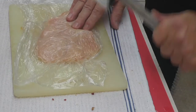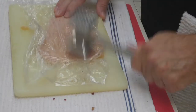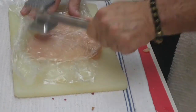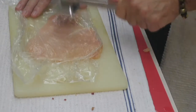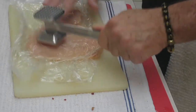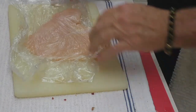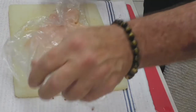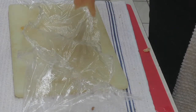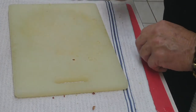Don't beat the heck out of it. Don't take out your aggression if you're mad at your spousal unit or your friends, because you can really whack the heck out of it and you'll end up with shredded chicken. Just keep pounding away and pull it as you're doing it. And sometimes if you get lucky, you almost double the size of the piece of meat.